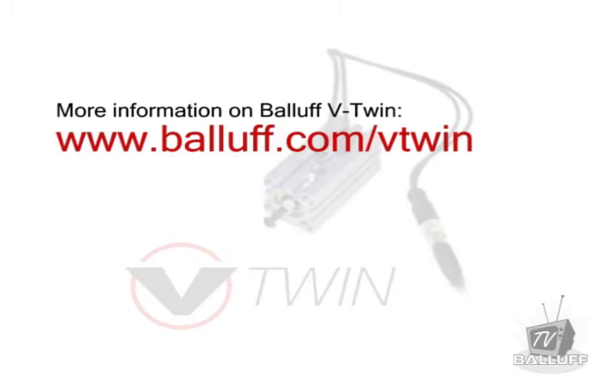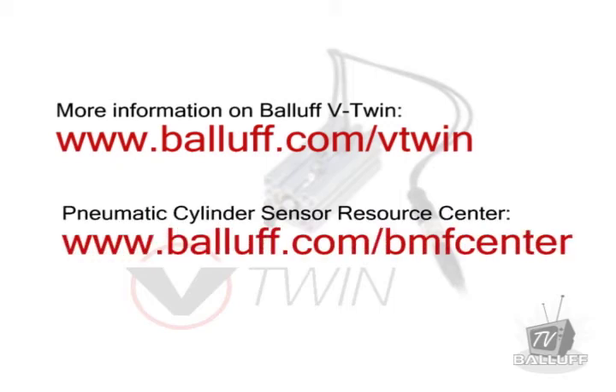For more information on the Ballast V-Twin, visit us online at www.ballast.com/vtwin. Ballast also has a full line of magnetic field sensors and an easy way to find the perfect sensor for your cylinder. Stop by the Cylinder Resource Center at www.ballast.com/bmfcenter.